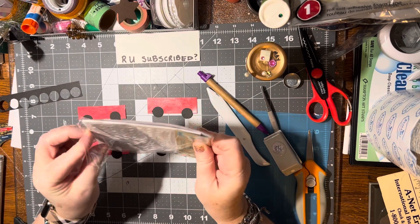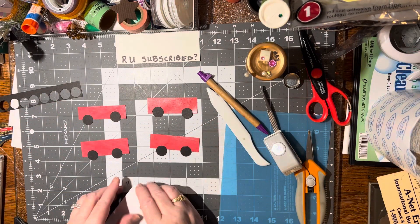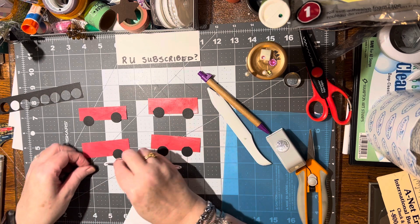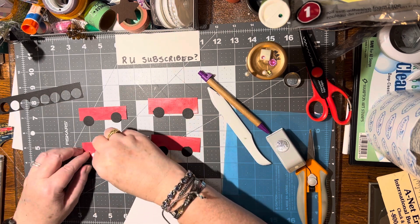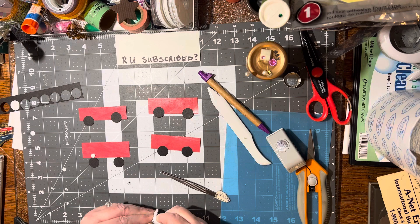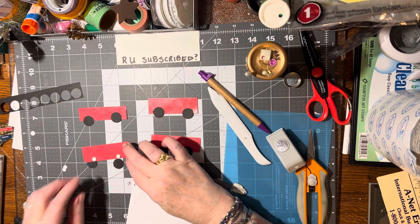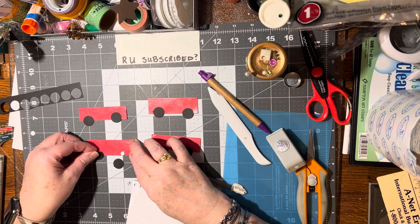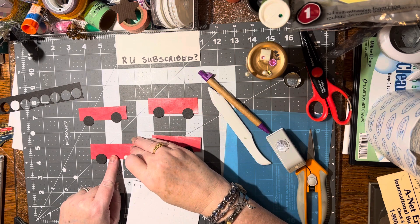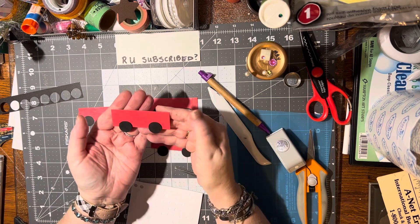These foam squares are from Dollar Tree. Let's go ahead and get these on there. I want to put it right there — one there and one there. Sometimes my fingers don't want to grasp. We'll just put that on and line it up right there. That is an adorable little wagon — how simple!